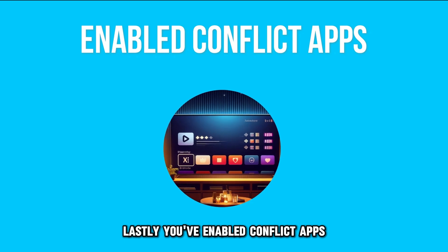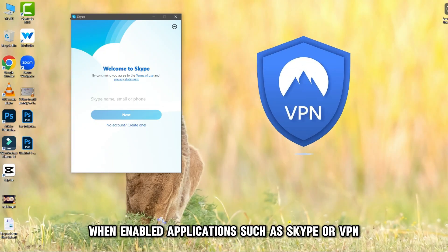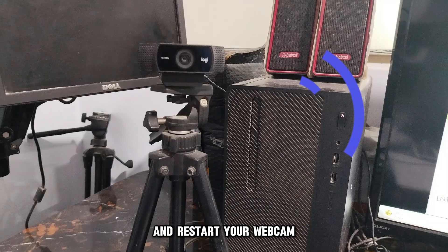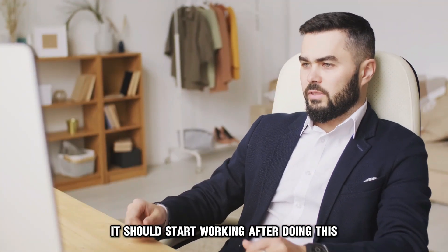Lastly, you've enabled conflict apps. When enabled, applications such as Skype or VPN can stop your Logitech camera from working. End these apps in the task manager and restart your webcam — it should start working after doing this.